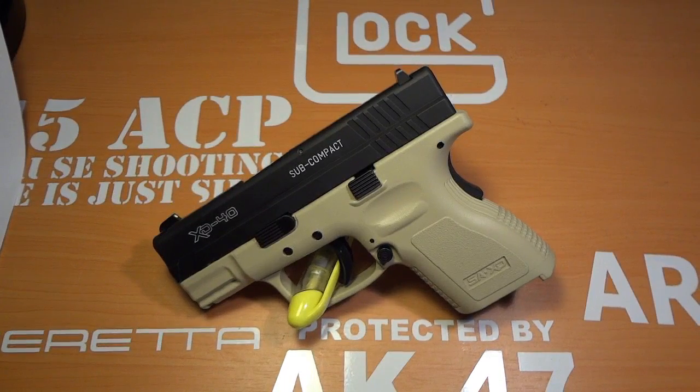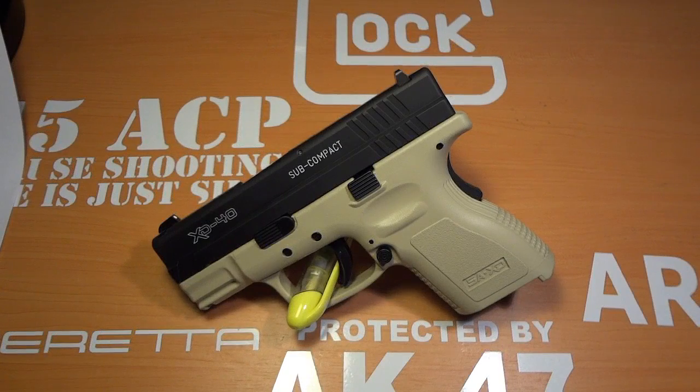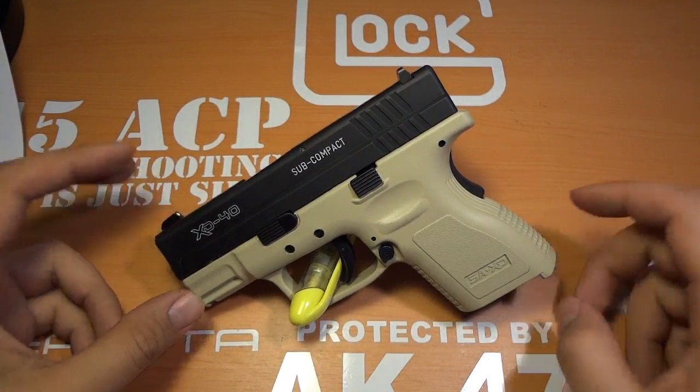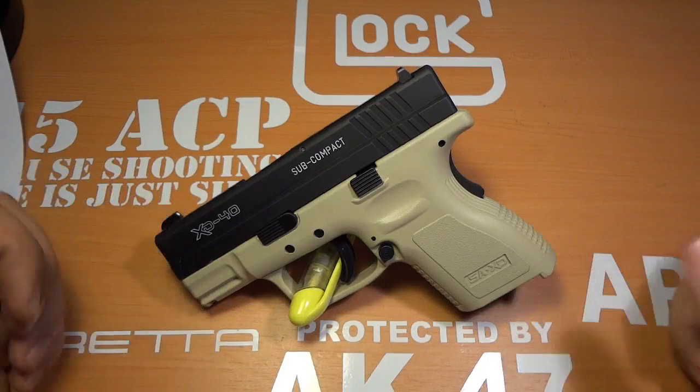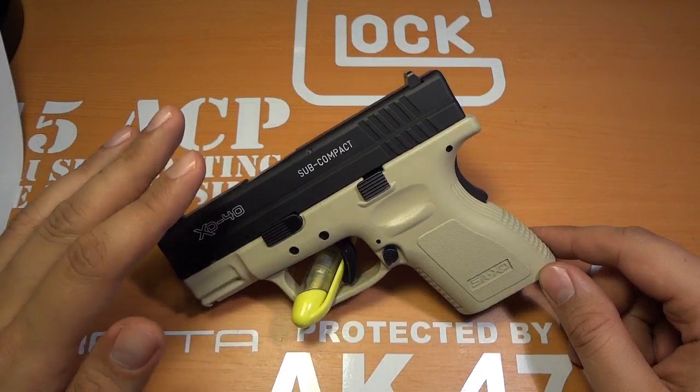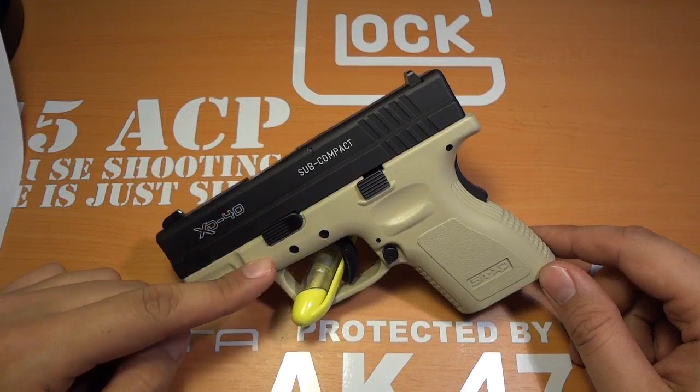Hey everybody. I want to do a complete Springfield XD teardown — disassembly and reassembly. We'll start off with the slide and then we'll move on to the frame.